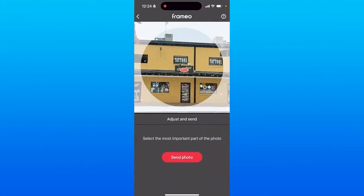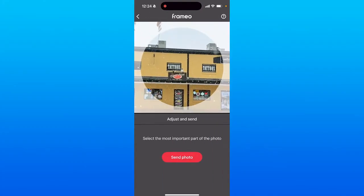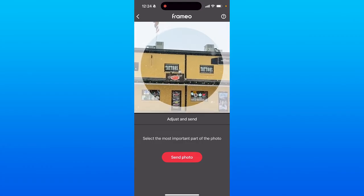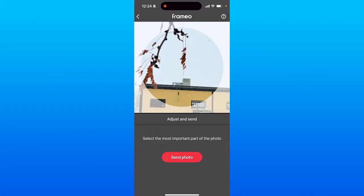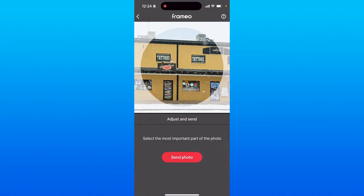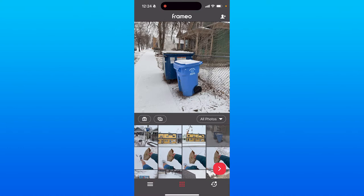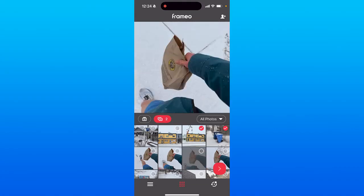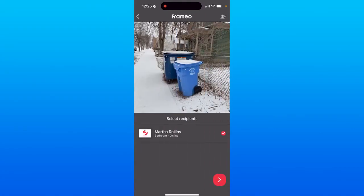You can adjust the center of the photo so the focus shows up in the center of the screen. Unless you want the focus on something off to the side, I recommend leaving it in the middle. Once you've adjusted your focus, click send photo and you've sent your first photo to the frame. You can do individual photos like I showed, or hold down to select multiple photos and add them all to the frame at once. They'll be added to the rotation.